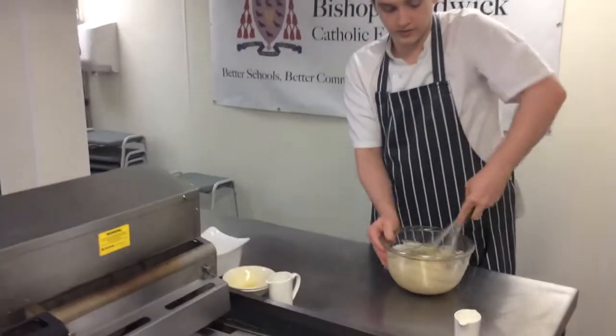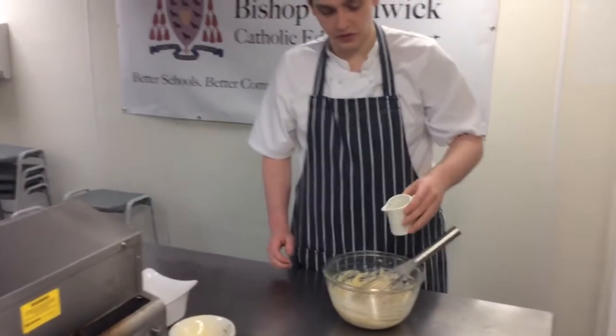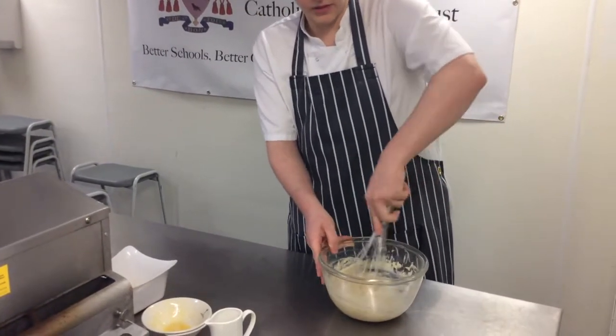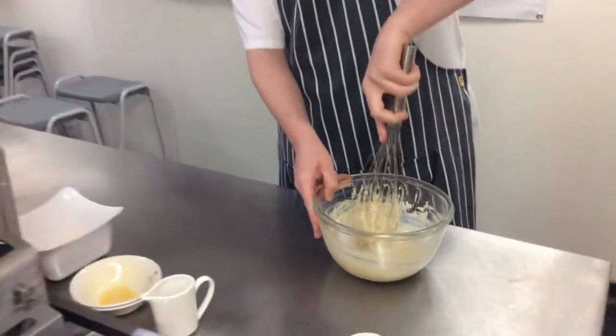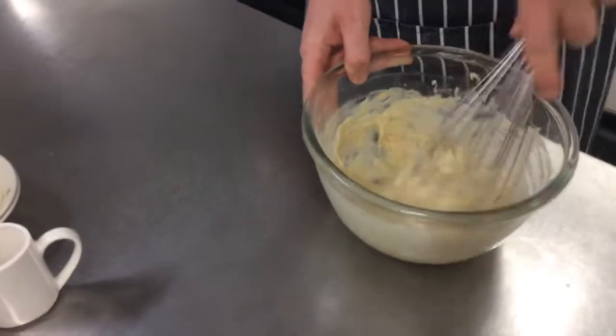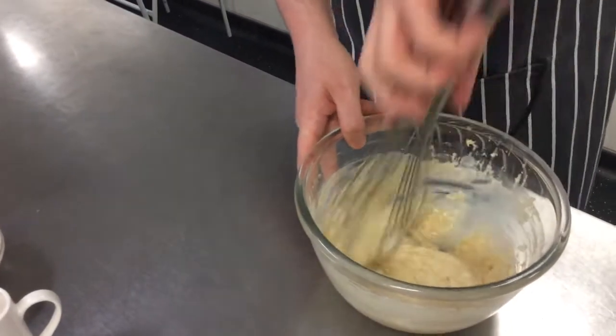When that's ready, it's ready to cook with. If the mixture's a little bit too thick, you can always add a little bit of milk to loosen it up. Add it in fully and make sure it's all nicely mixed. You want it runny, but also with a bit of structure so it doesn't just go everywhere in the pan.